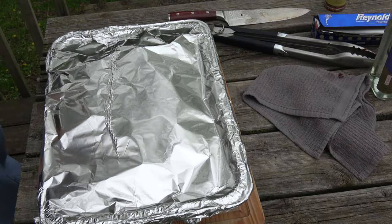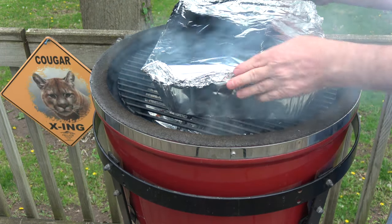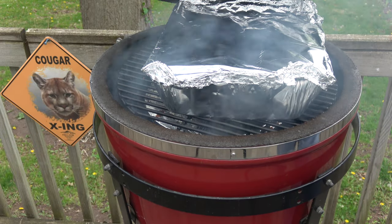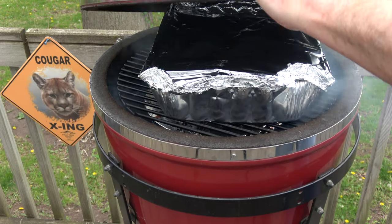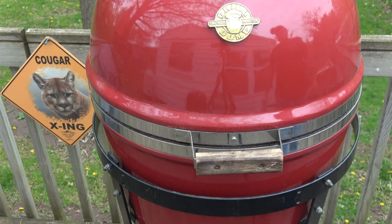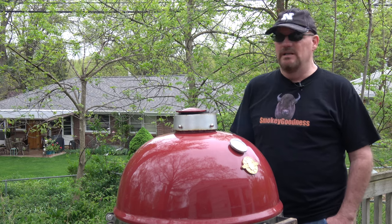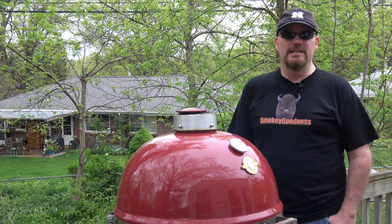All right, let's get this back on the grill. As you can probably see, I've had to manipulate this a little bit — it wasn't quite fitting inside the Grill Dome, but it should be okay now. It's what I call a good MacGyver job. We'll be back when we're back. We're going to let this go as long as it takes — it might be an hour, two hours, or even four hours. It all depends on when we reach that level of tenderness that I desire.